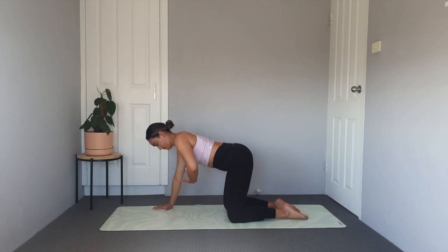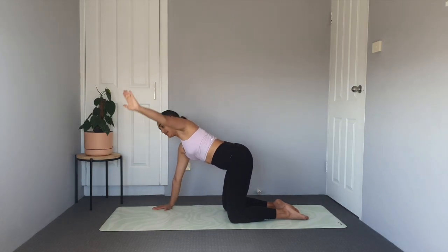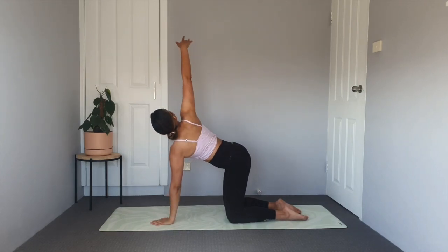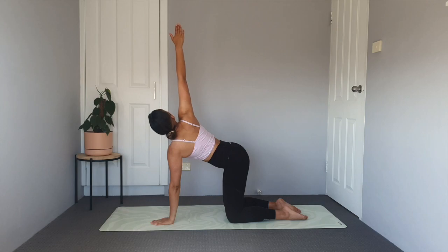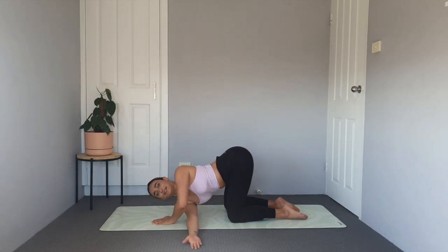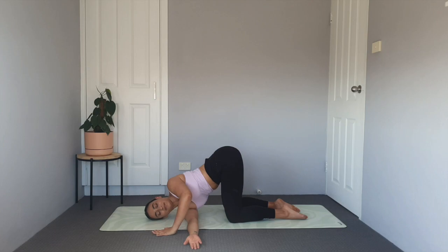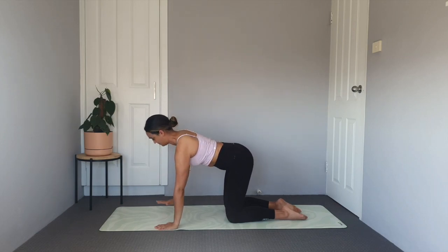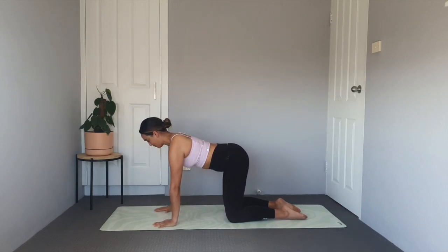Press into your right hand, reach your left hand back up towards the ceiling, and then replace the left hand on the mat coming into the second side. Right hand reaches up towards the ceiling on an inhale. Exhale and thread that right hand through and underneath the left. One last big breath in and out. Press into your left hand, reach your right hand up towards the ceiling, and then place your right hand down onto the mat.